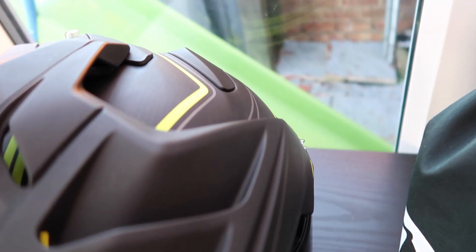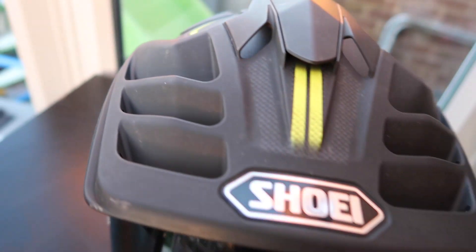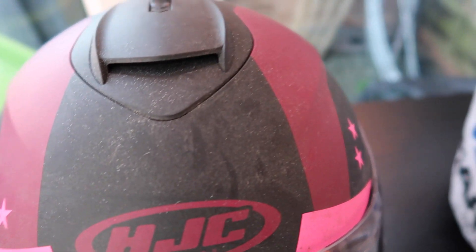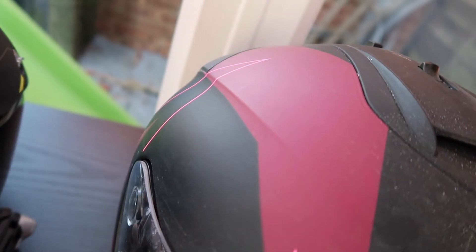Let's start off by getting the helmets ready. As you can see, my helmet — I don't know if it's going to pick up much on camera — there are some specs and general everyday muck. Then we've got Kayley's helmet which has got road salts all over it; it is filthy. So this helmet is going to be the one I'm really testing on.